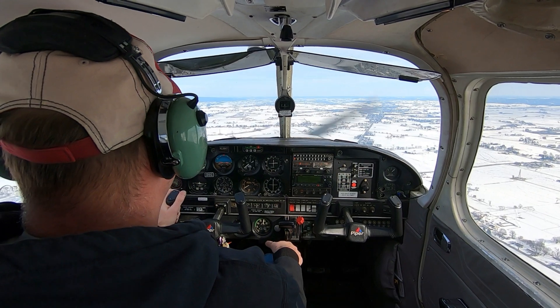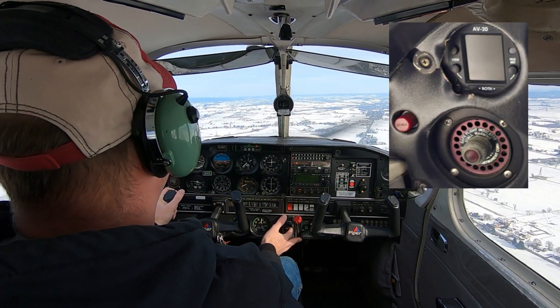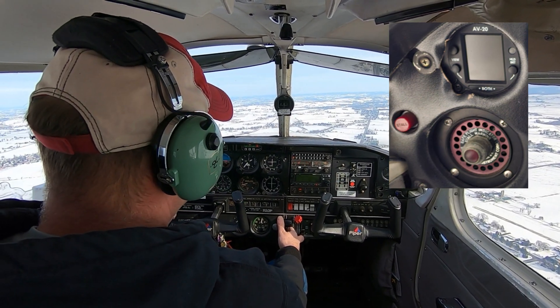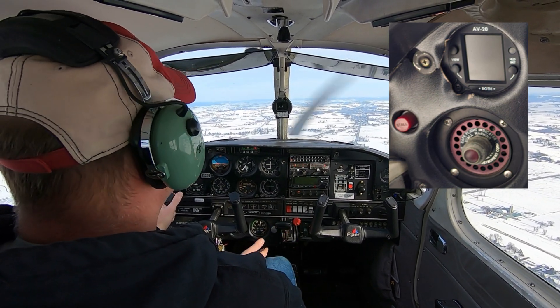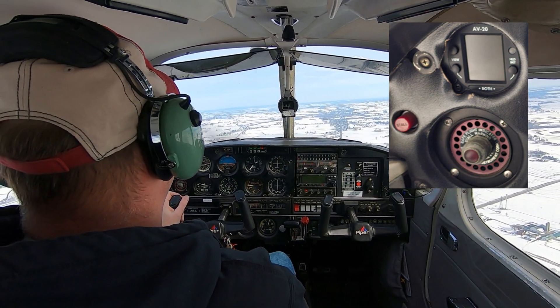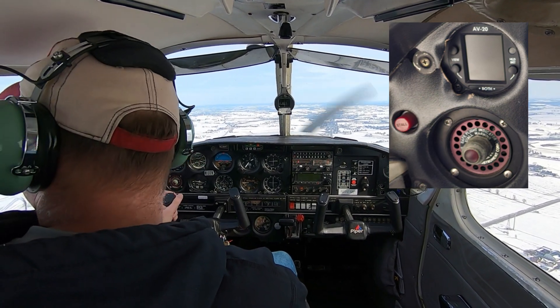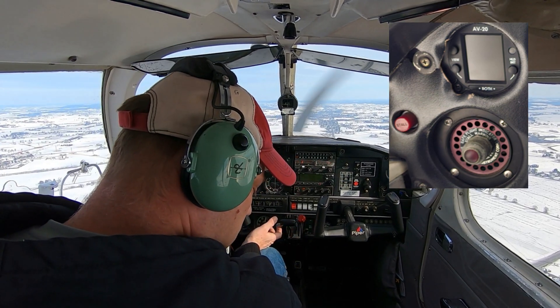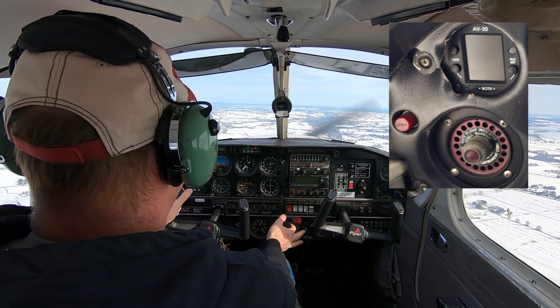Coming back to the far left we have an AV-20, a little display that provides a variety of flight information. It can be used as a backup attitude display and has an angle of attack display, maybe a G meter, a couple of handy features, and a clock. It's got some nice pieces to it.